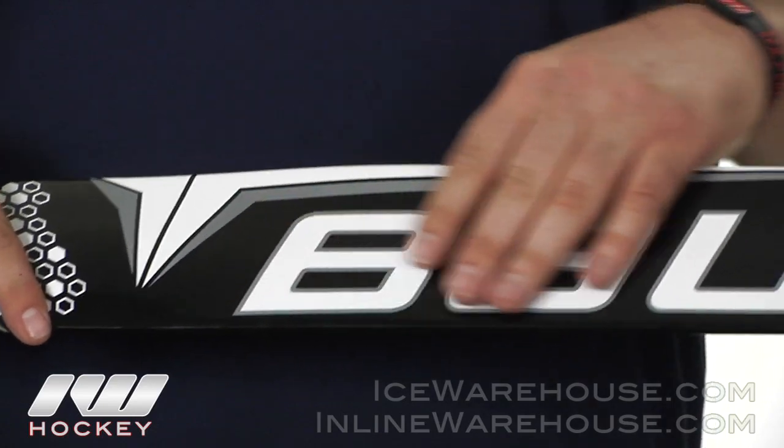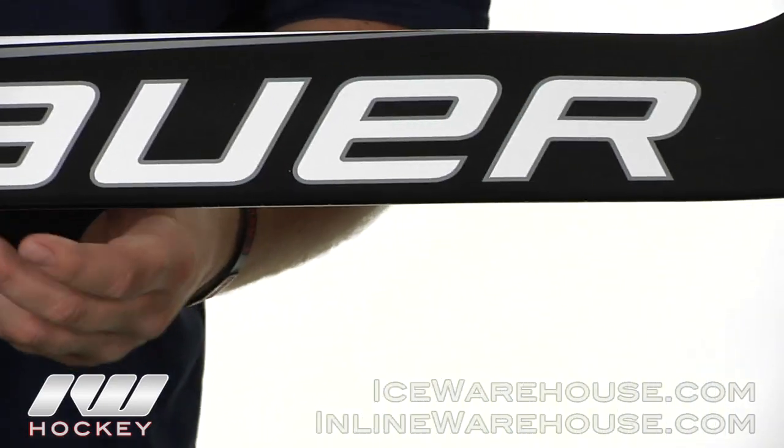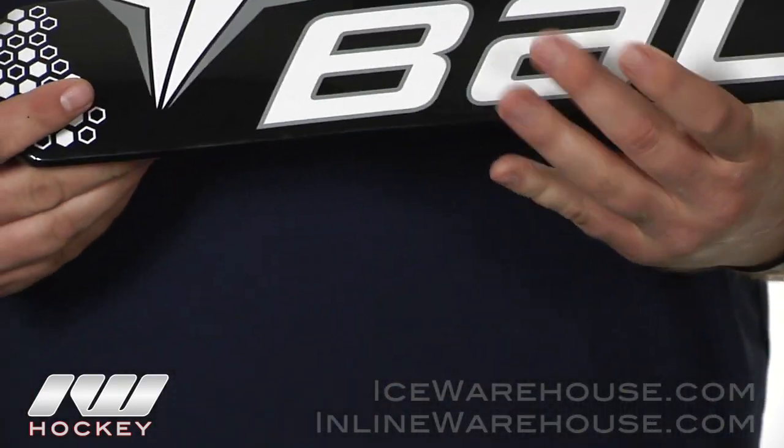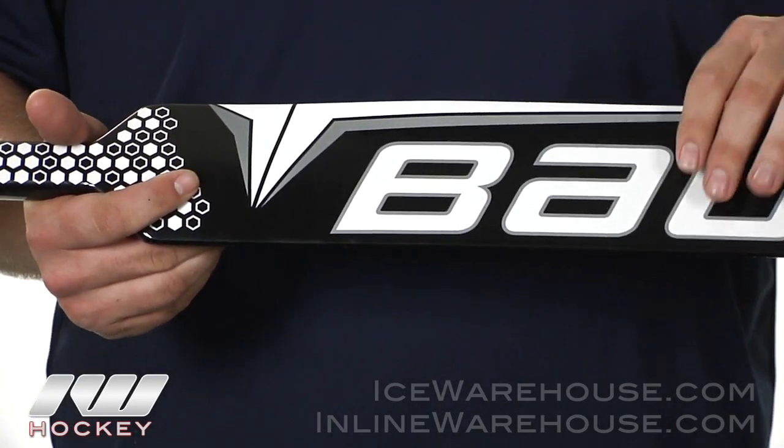Going down a little bit farther into the paddle, they're going to be using a fiberglass wrap throughout the paddle, so that's going to give you a little bit more durability. It is going to be a little bit heavier than something like the 190, but again you're still going to have that high level of durability with the stick.